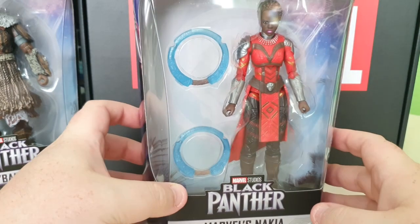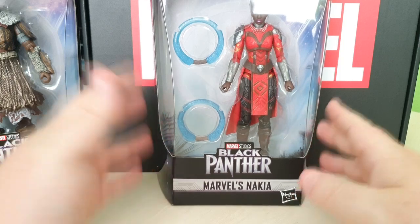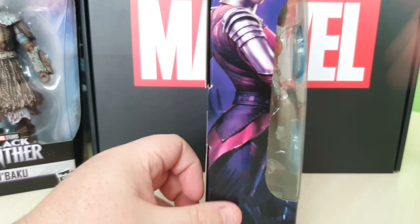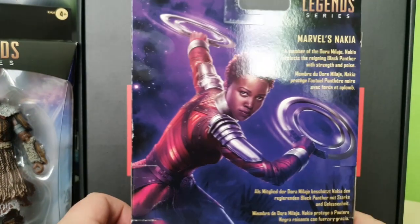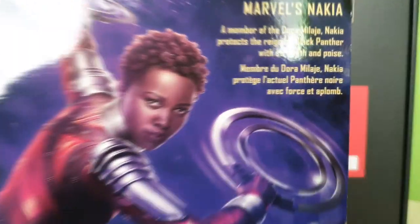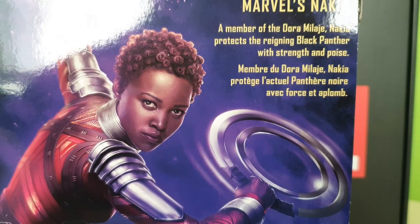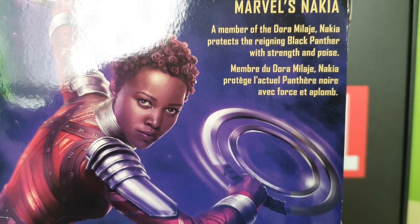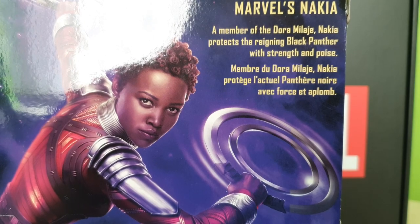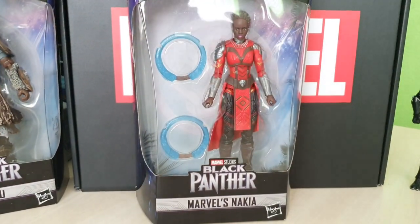Next up is Marvel's Nakia — I think that's how you say it, apologies if I'm mispronouncing. Again a figure I've never had. Really nice looking figure. There's a lovely artist rendering on the side, and spinning around to the back there's a nice shot there too. The write-up states: 'A member of the Dora Milaje, Nakia protects the reigning Black Panther with strength and poise.' Let's get her out of the packaging.